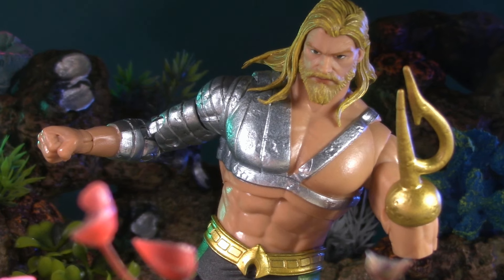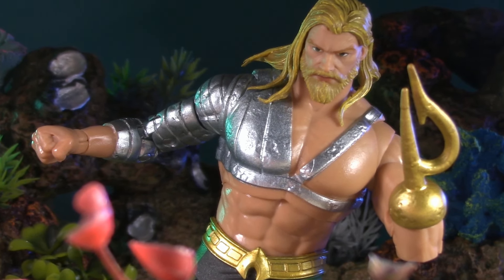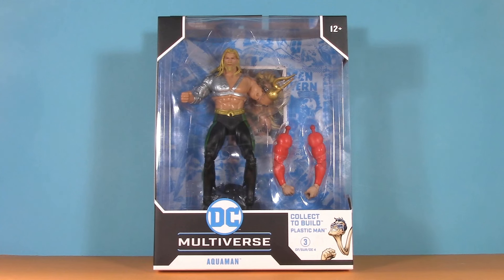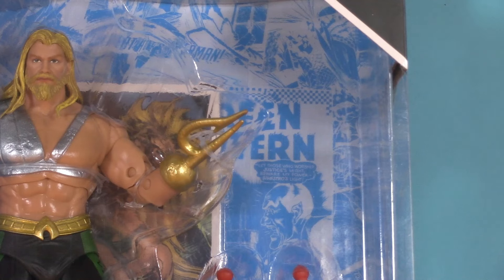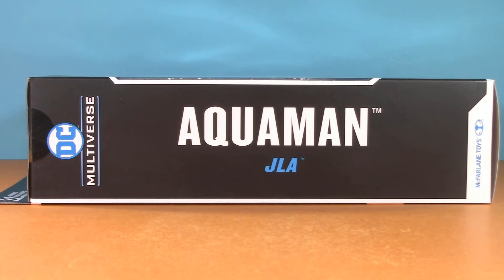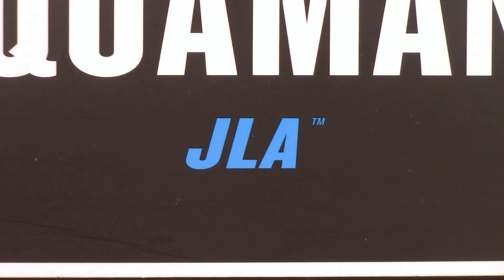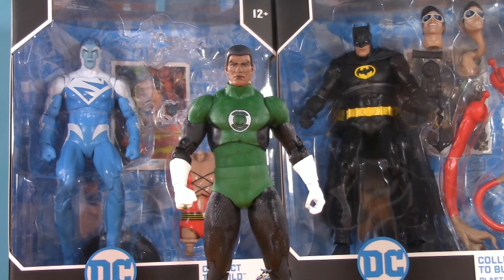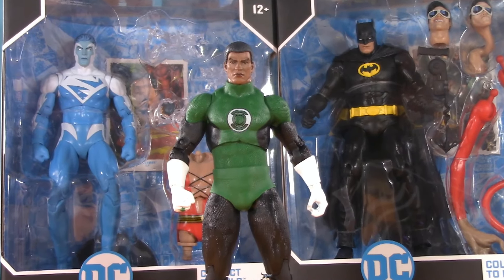Today we're taking a deep dive into the DC Multiverse JLA-themed Plastic Man Build-A-Wave Aquaman. Starting with the packaging — once again we have the extra-wide Build-A-Wave window box. Not a whole lot in that box this time. Of course we're collecting to build Plastic Man. This particular Aquaman is from JLA, and kudos to McFarlane — Aquaman is the only figure in this entire wave who actually is.